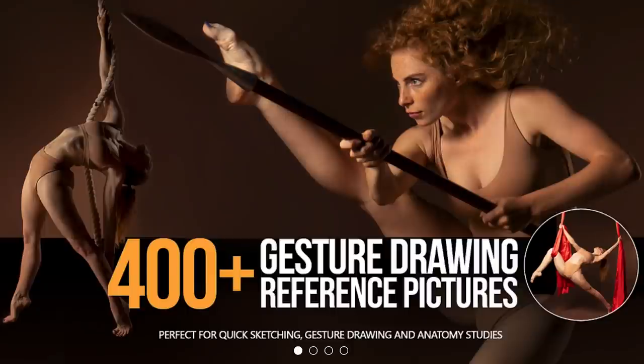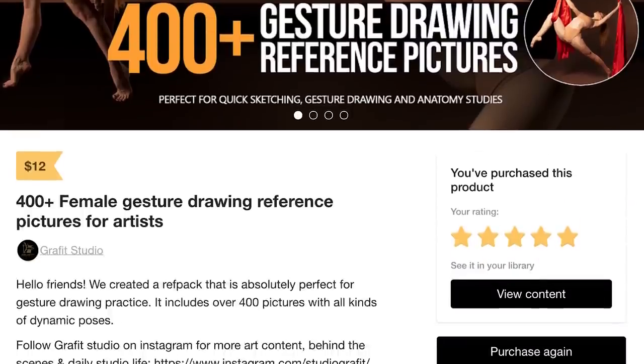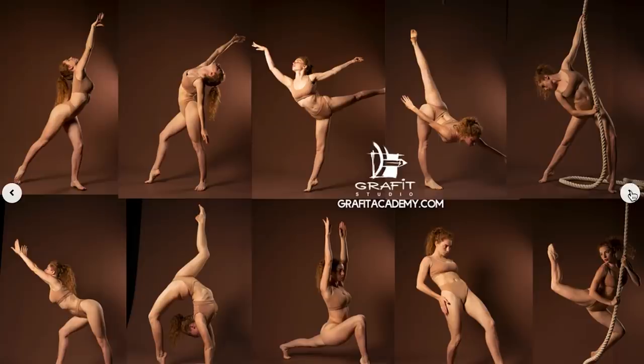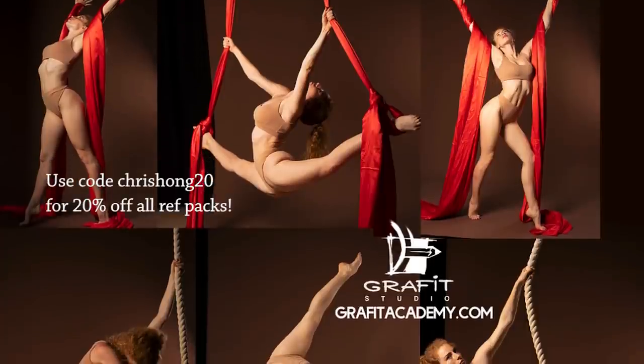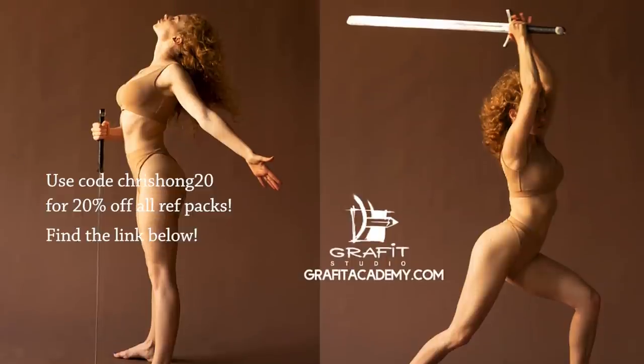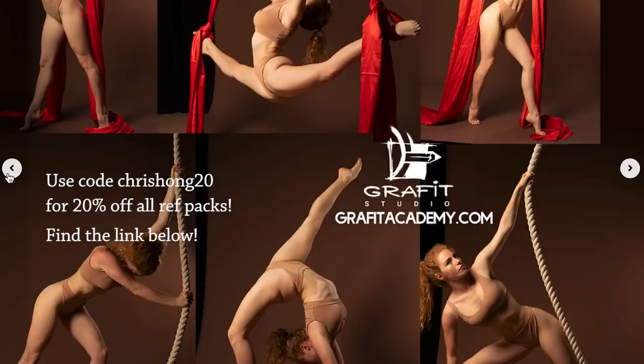Let's get back to the video. In today's video, I figured I am going to do some figure drawing studies from the reference packs made available by Graffite Studio. I'm going to be using one of their reference packs called Female Gesture Drawing Reference Pictures for Artists. I am happy to be an affiliate with them, so if you are interested in checking out any of their amazing resources, definitely use the code CHRISHONG20 for 20% off all of their reference packs made available on their Gumroad and study along with me.